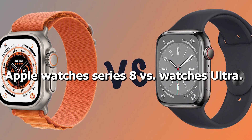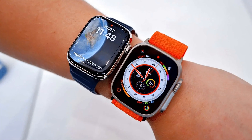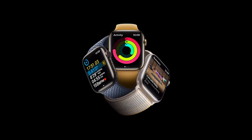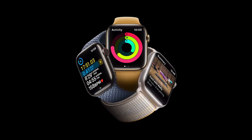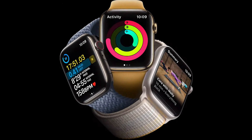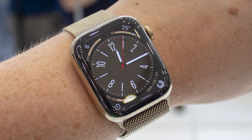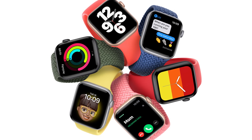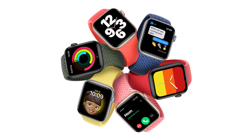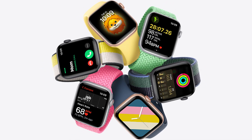Apple Watch Series 8 versus Apple Watch Ultra. People who want to buy an Apple Watch have more options than ever. Apple just announced three new Apple Watch models: the Apple Watch SE, the Apple Watch Series 8, and the Apple Watch Ultra. Each model was made with a certain type of user in mind. For example, the Apple Watch SE is great for someone who doesn't want to spend a lot on a smartwatch, or for a parent who wants to use Apple's Family Setup feature to get in touch with a child.